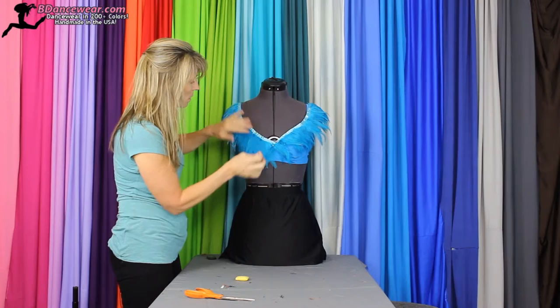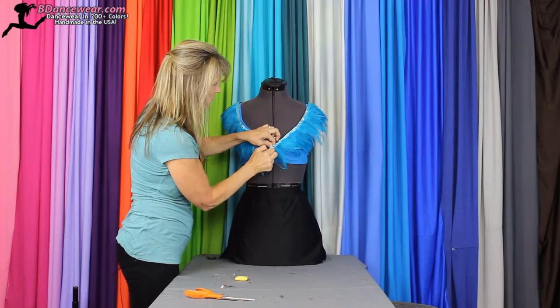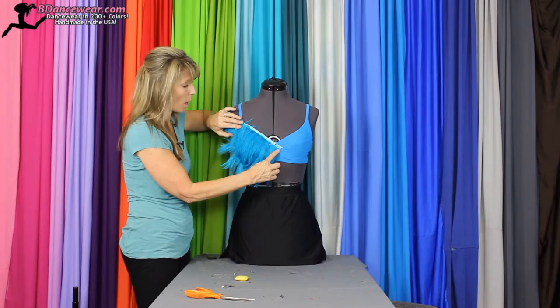Then you'll want to think about doing multiple layers. I'm going to show you another way you can do it real quick. Using the same idea, if you want to cover the entire bra, you could also just cover this way. Using multiple rows, you could cover the entire top. Just remember, use the same technique. Play with it and have fun.